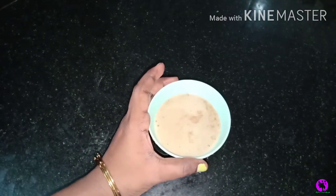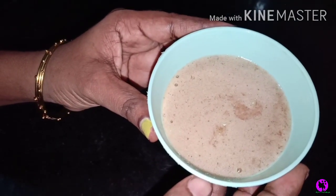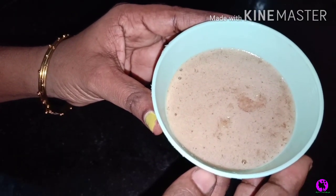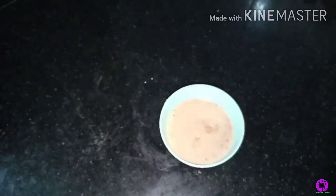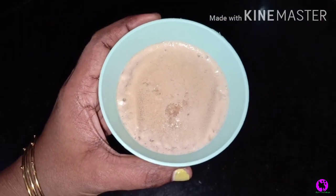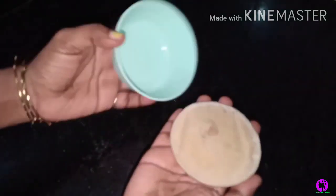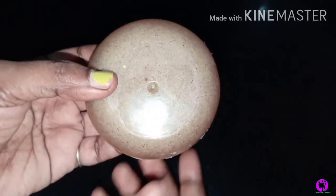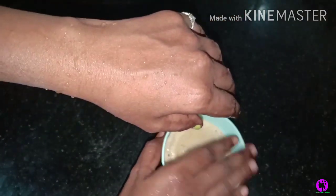If you want to set the soap, you can put it in the fridge or freezer. You can heat it slightly before pouring if needed. It is a very good method. The soap will come out a bit different once it sets.